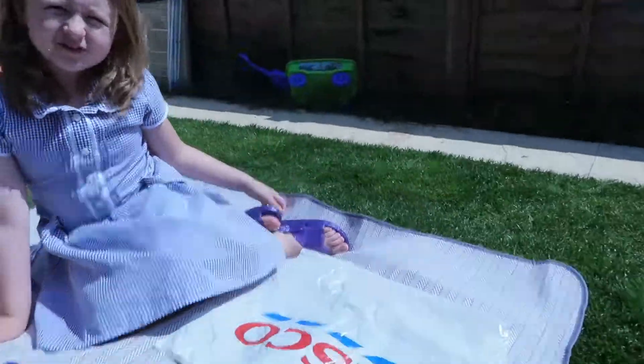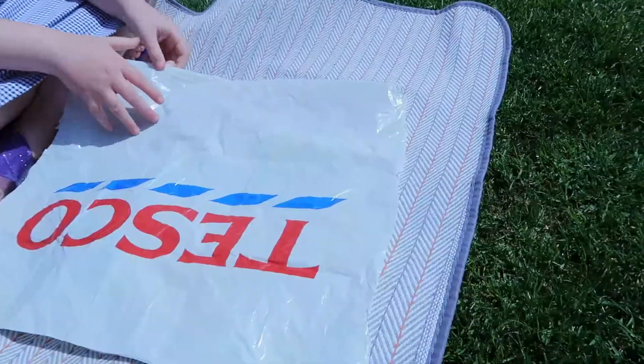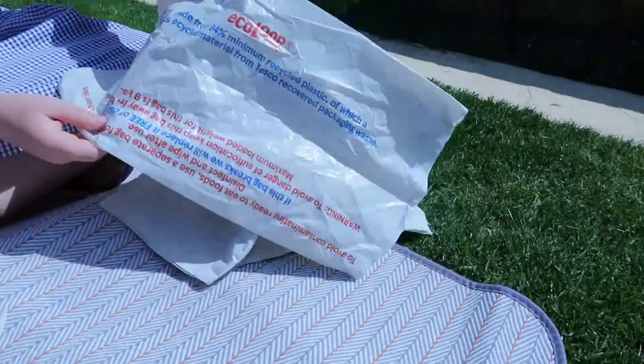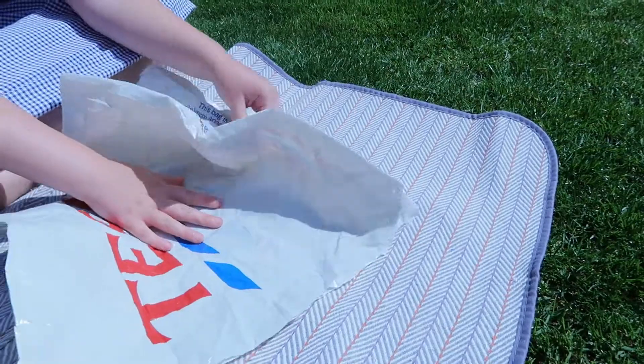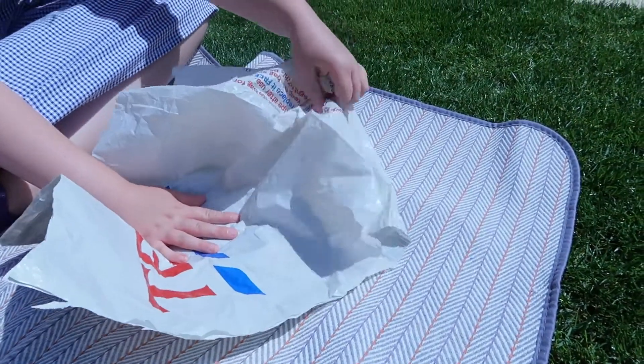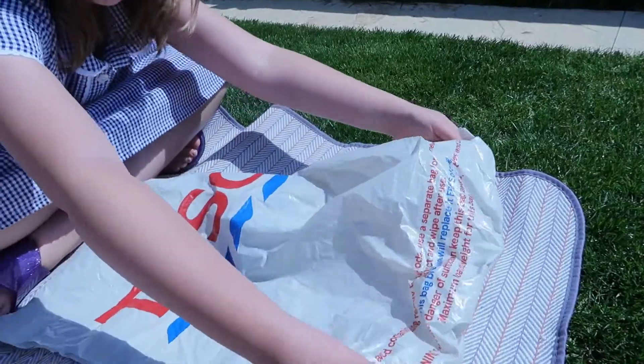So next thing we need to do is make sure the bottom is in crease. As you can see it's very creasy, so I'm going to take this and pull it, then take the sides and pull.